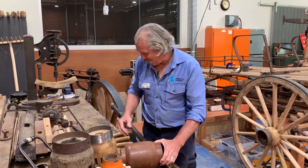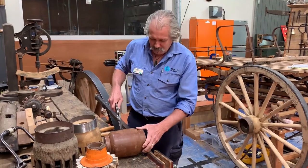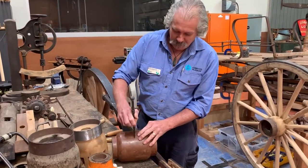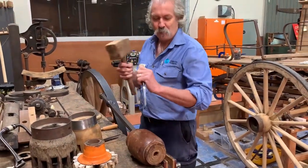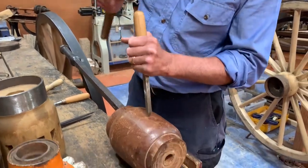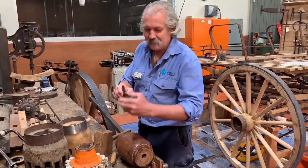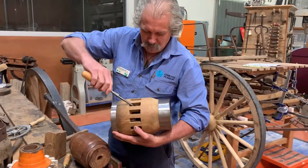Once we have our hub turned to satisfaction, we need to measure it. This measuring device used for wheels is called a traveller. We take an accurate measurement of the circumference, divide it by the number of spokes, then mark it out to get even spacings. These are then chiseled out with a mortise chisel — very robust, usually a socket onto the handle — and these are forced through the wood. It's hard work; it takes about three-quarters of a day to chop a wheel out in ironbark. The corners are neatened up with a thing called a bruzz, which is a corner chisel, giving us neat mortises.